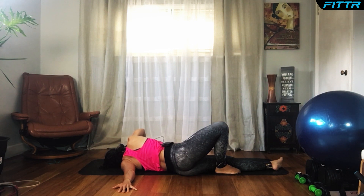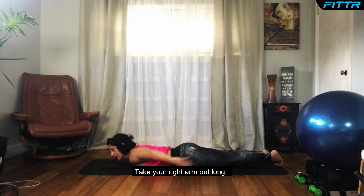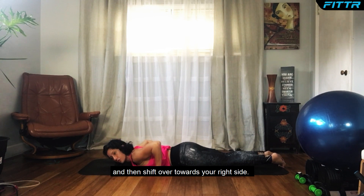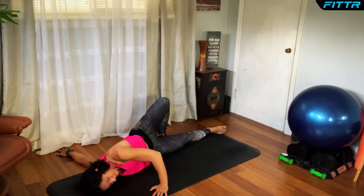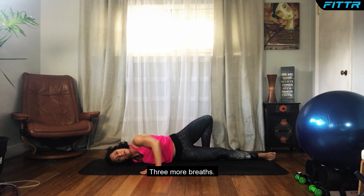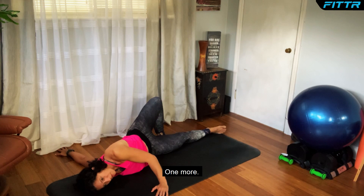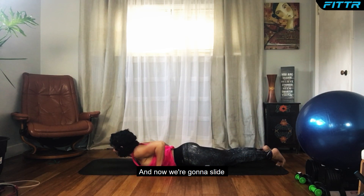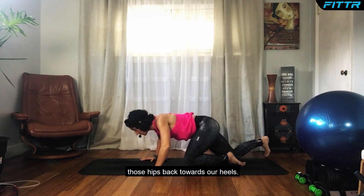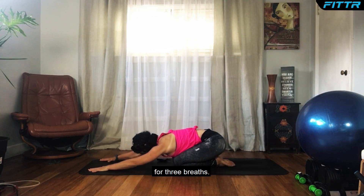Come back to your belly. Take your right arm out long and then shift over towards your right side. Good job. Come back to your belly, and now we're going to slide those hips back towards our heels, bring your knees into your chest — one more child's pose, just to stretch out that back for three breaths.